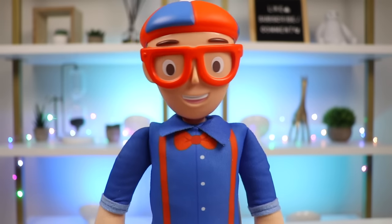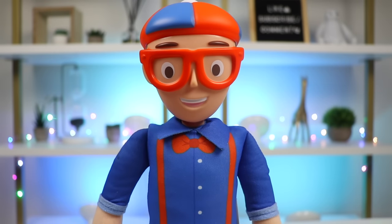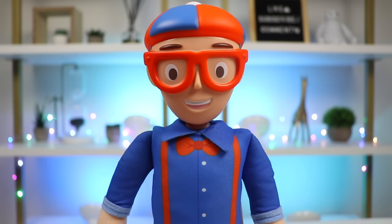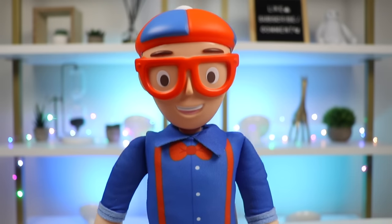Oh, hi there, Awesomer Pop. I was just on my way to make some fruit smoothies. Care to join? Hi, Blippi. I love fruit smoothies. I'd love to make some with you. Awesome. Follow me to my kitchen, and let's see what ingredients we have.